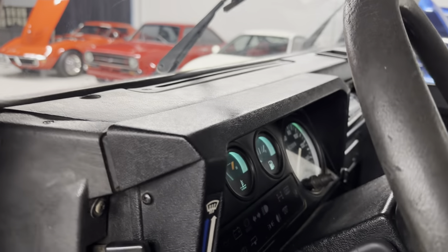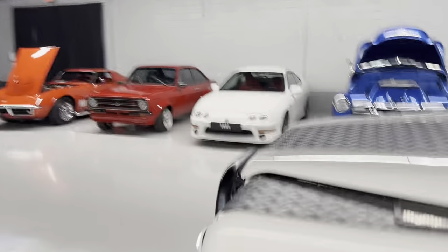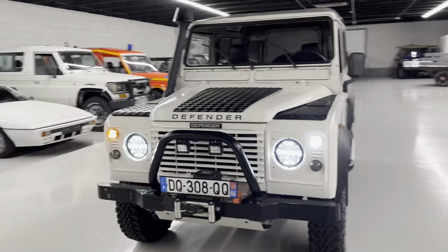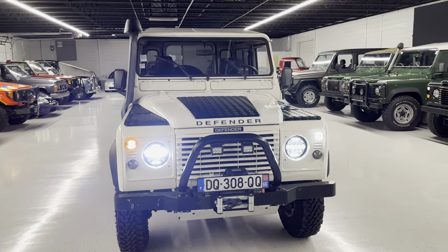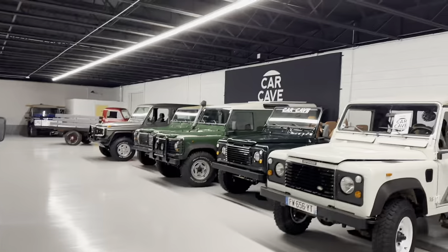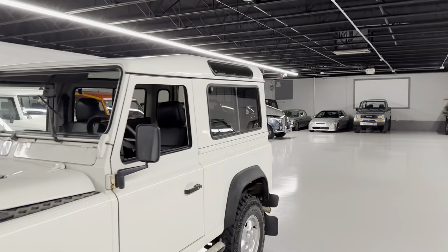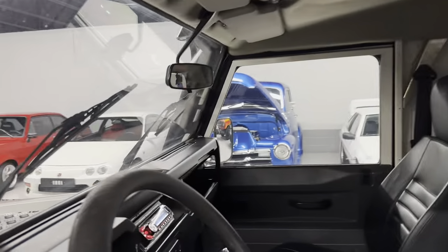Let me turn the key so we get the headlamps on. The LEDs are a lot brighter — good for safety because you'll outrun the traditional headlights. We use old housings and put in LED bulbs, which is a look we like. It keeps it traditional.